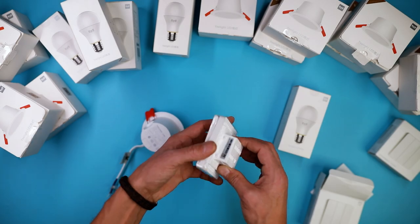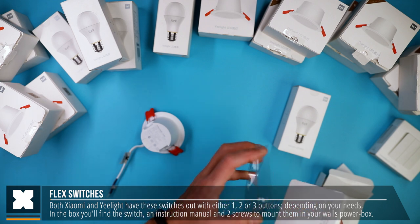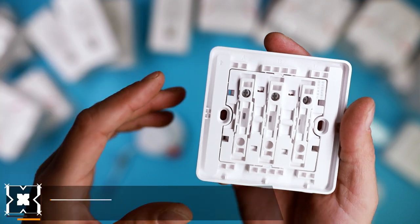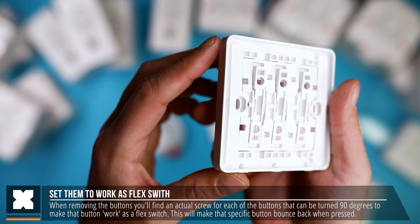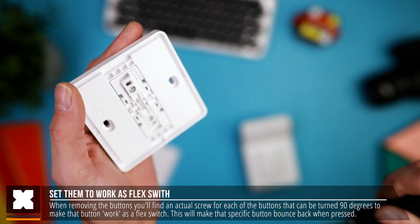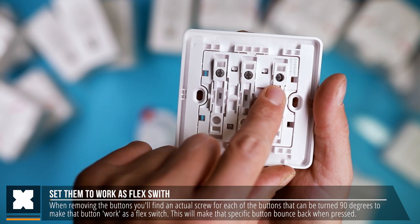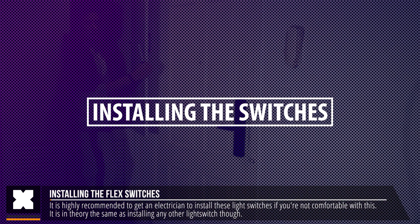Both Xiaomi and Yeelight have three of these flex light switches available, with either 1, 2, or 3 buttons depending on your needs. In the box you'll find the light switch, two screws to mount it, and an instruction manual. In order for these light switches to work, you'll need to turn the screw on the inside below the button 90 degrees to set them to work with these types of lights, so that the switch will bounce back instead of working like a regular light switch. You can find these screws on each individual switch, so you could combine them with lights that you do want powered off — quite flexible, these flex light switches.